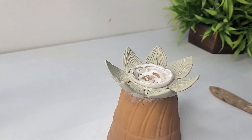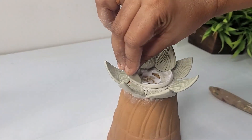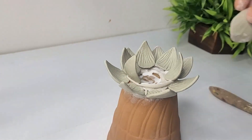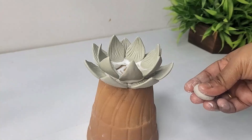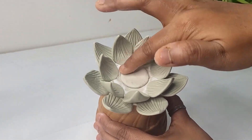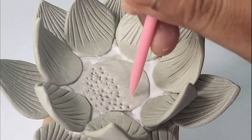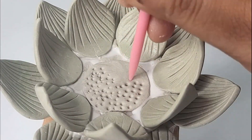Sticking another clay strip for a second layer. Now one by one I'll stick those petals on the clay, and in the center I'm adding a round piece of clay, pressing it towards the clay pot to fix it properly. Now take a sharp tool, or you can also use a dot painting tool, to give a dotted texture like this.